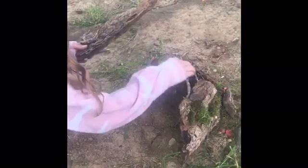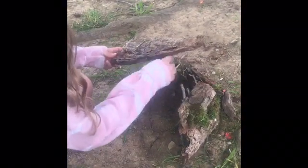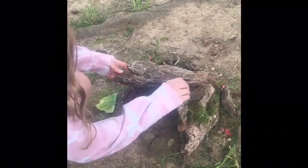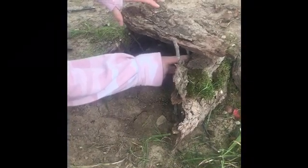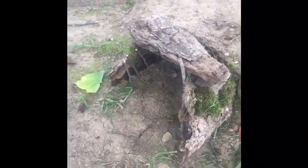Now she has to put on the roof. It's a little tricky and she has to try and try again, but she doesn't give up. She's got it.